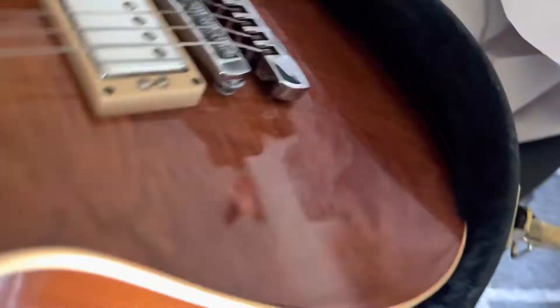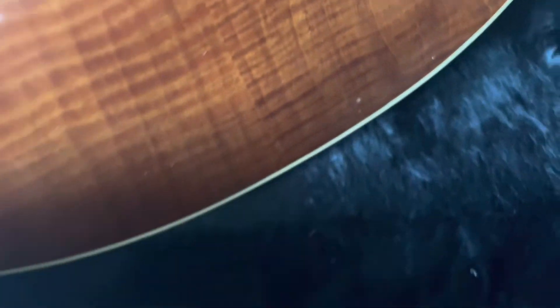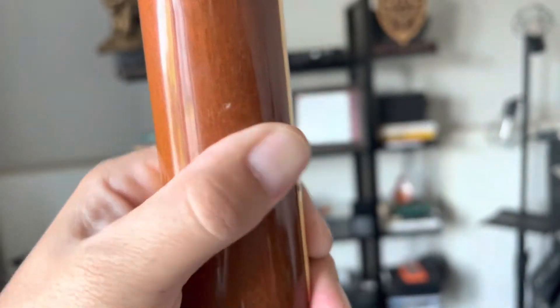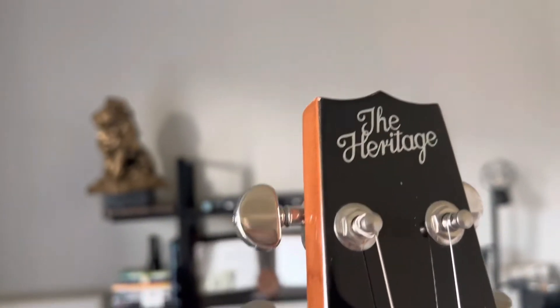I just want to show her off before I ship her out. She's been played and shows some minor cosmetic signs of wear. Got your one ding on the face right there, some buckle rash, a few little impressions in the back of the neck — I can't feel it at all when I play. And then the headstock does have some scratches and a few little blemishes around the edge. But other than that, she's awesome.